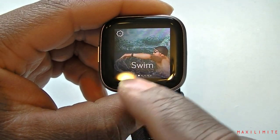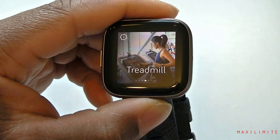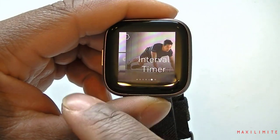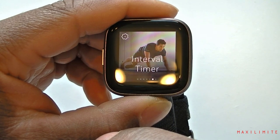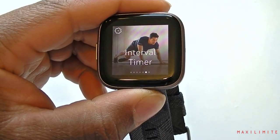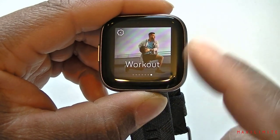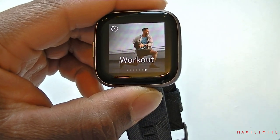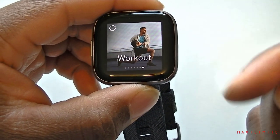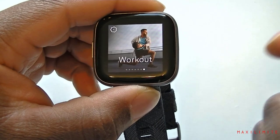We can do bike, we can swim with it, treadmill, run again, lift weight, and interval timer — maybe that switches between exercises, I'm not too sure. If I'm wrong you can always leave a comment below so I can fix my mistake. Like I said, I didn't have time to go through all these settings.